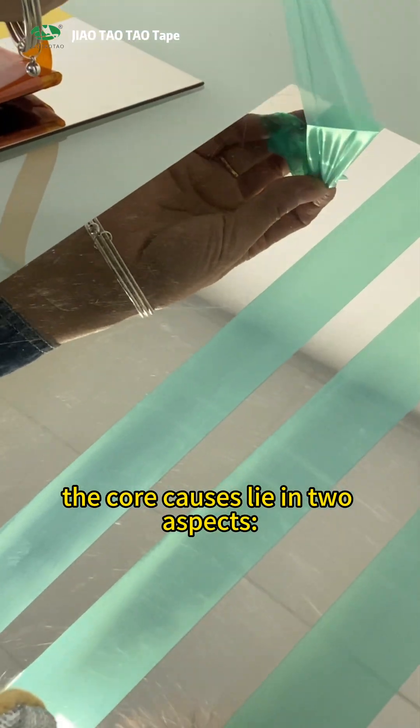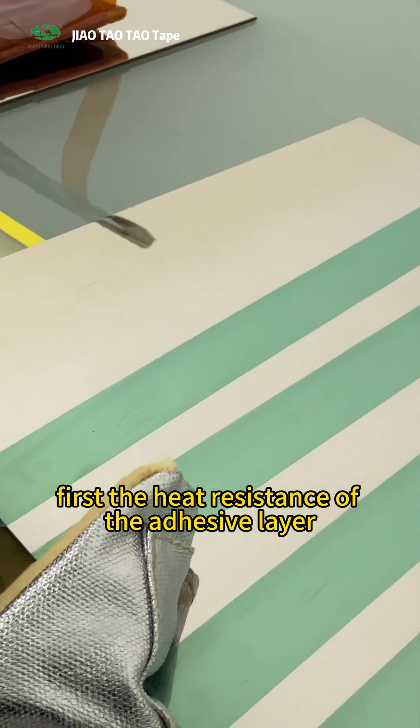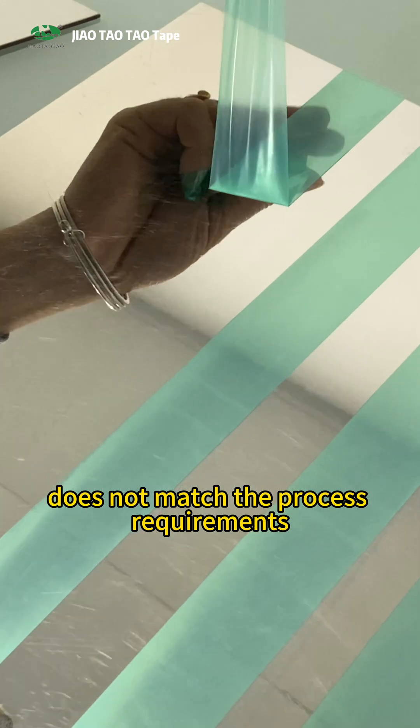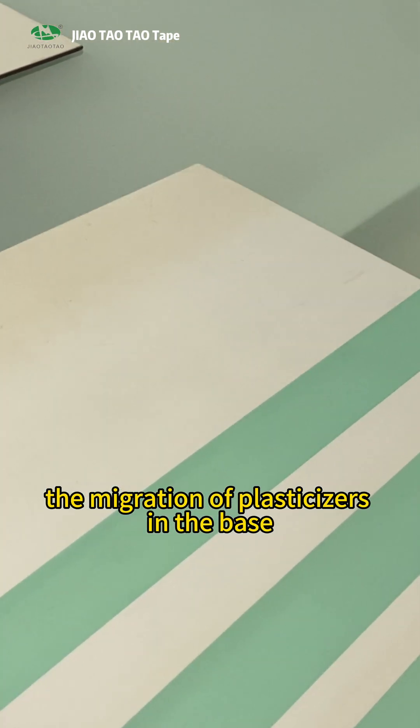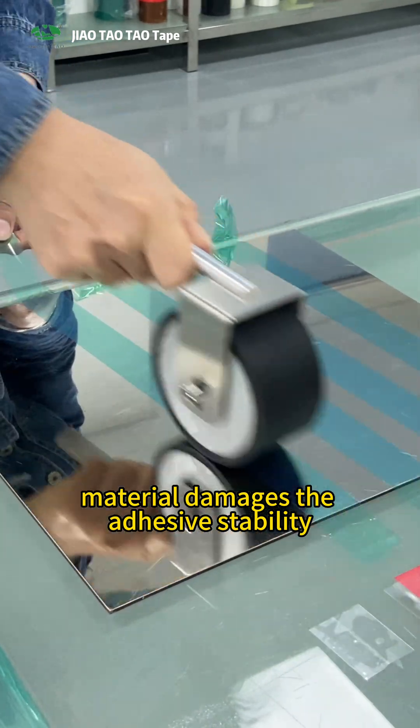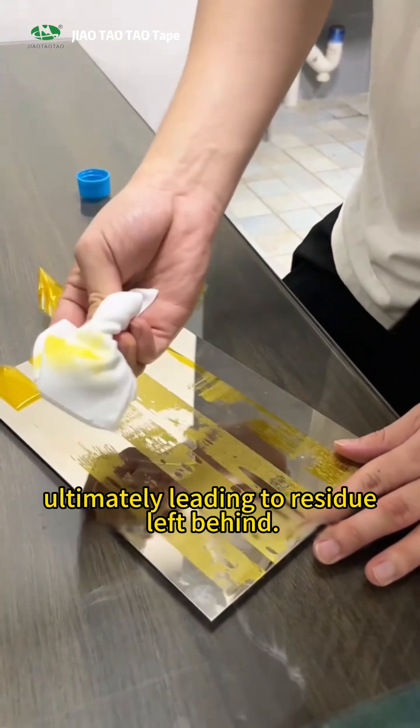The core causes lie in two aspects. First, the heat resistance of the adhesive layer does not match the process requirements. And second, the migration of plasticizers in the base material damages the adhesive stability, ultimately leading to residue left behind.